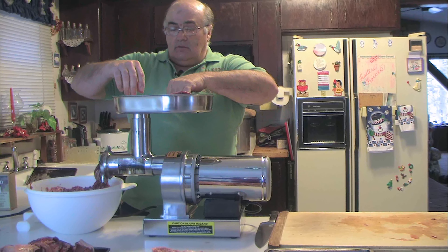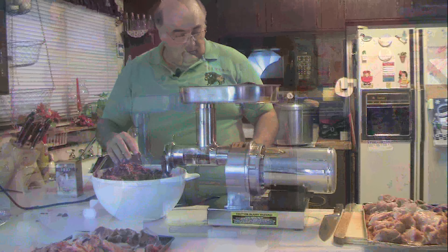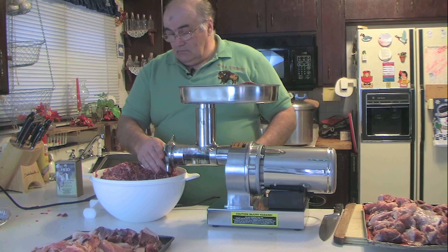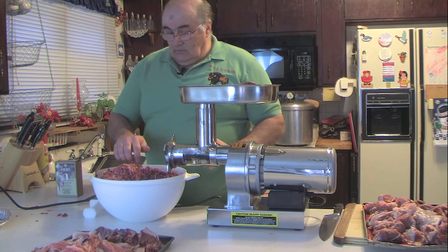This piece of venison is dark black meat; pork is your other white meat. This bowl is about 10 pounds of meat, so I'm going to set this bowl aside to mix with the spices and finish grinding while we have the grinder set up.